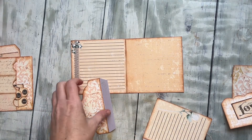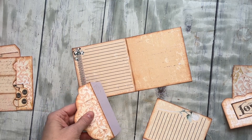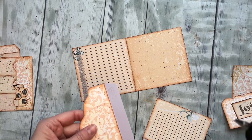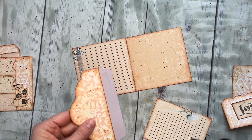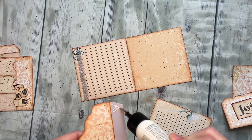Hey everyone, I am here with Fun with Folios number two. It's been really fun making these — you'll notice I'm a little slower as I'm creating all of them for the first time, but they're coming together beautifully. I'm having a lot of fun, so I hope you are too. Let's go ahead and get started.